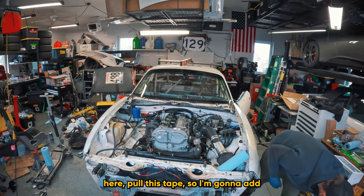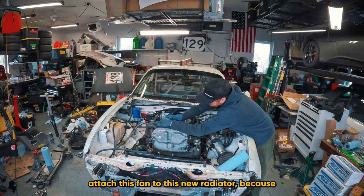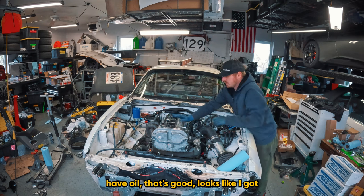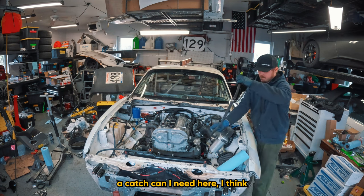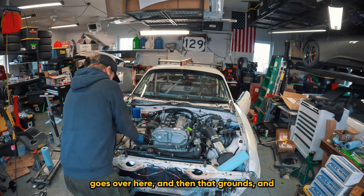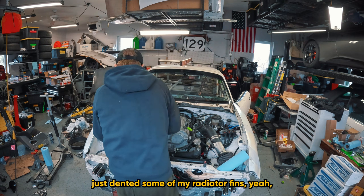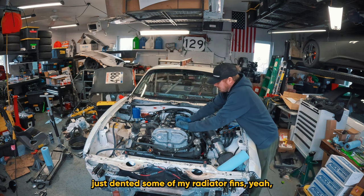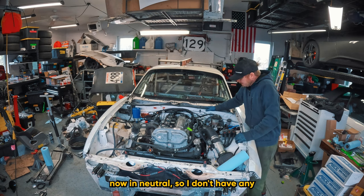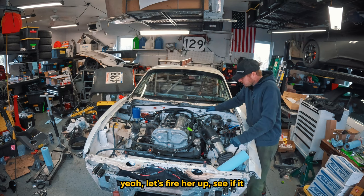I'm going to add the radiator fan later once I get the sway bar in, because I really want to know where that sway bar sits before attaching the fan to the new radiator. Mental check: I have oil - that's good. I've got a catch can connected, grounds are sorted. Transmission - I put the shifter in, it's now in neutral. This thing does not have a clutch switch for starting, figured that out. Let's fire her up and see if it starts.